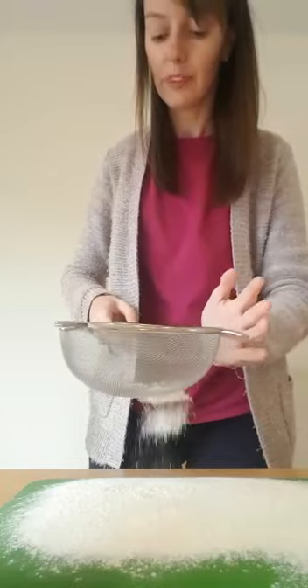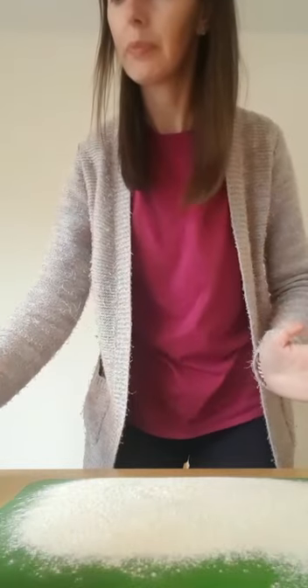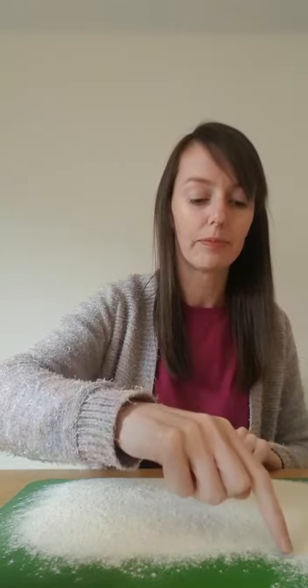Now, that's enough. What I'm going to do now is I'm going to draw a picture just using my finger and I want you to guess what it is. Do a line, another line, down I go. I've made a square.